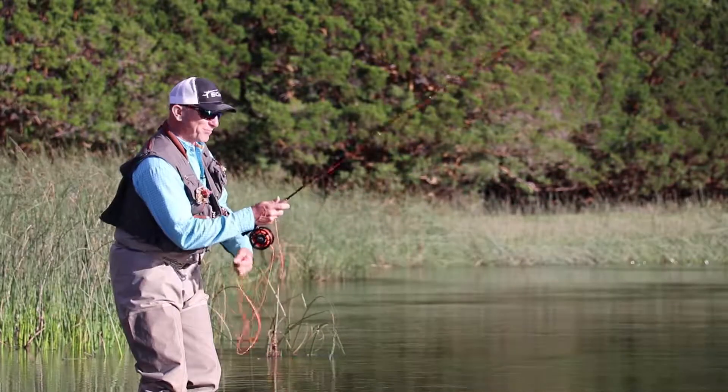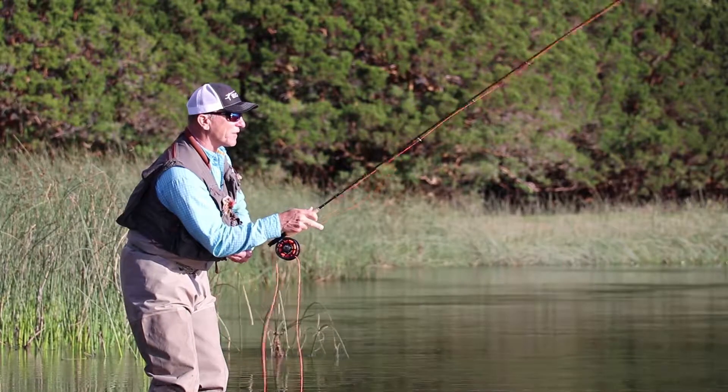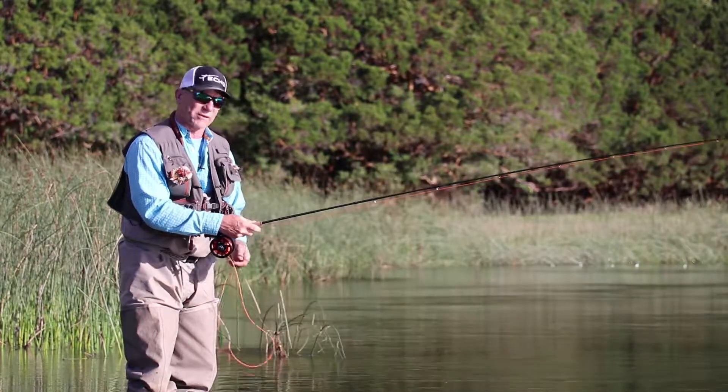For really short casts, you don't need to worry about what your elbow's doing. You could cast with just a flick of your wrist and get out there for most short trout situations.